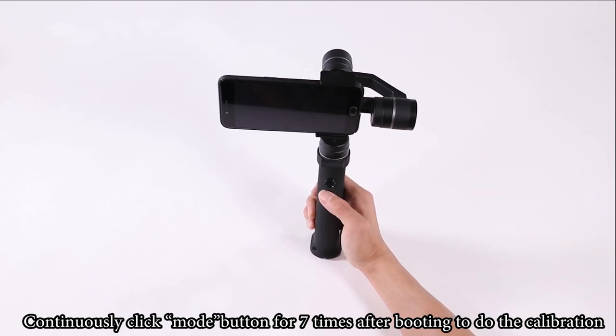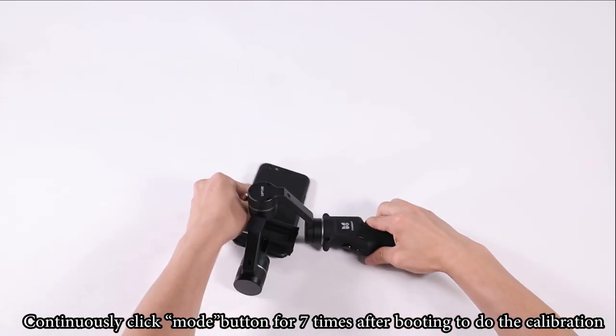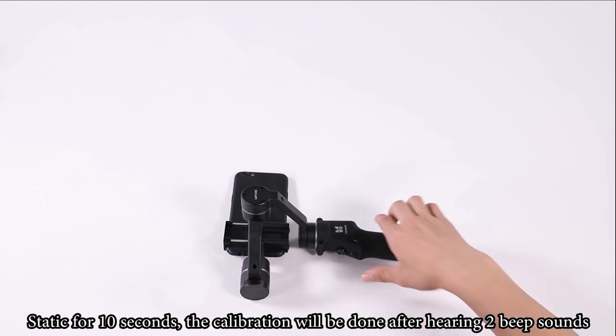Zero calibration: continuously click the mode button 7 times after booting. Put your phone screen on a horizontal position and hold static for 10 seconds. The calibration is complete after hearing 2 beep sounds.